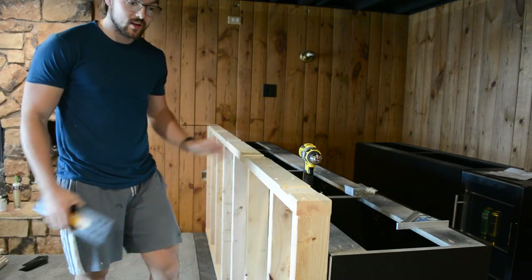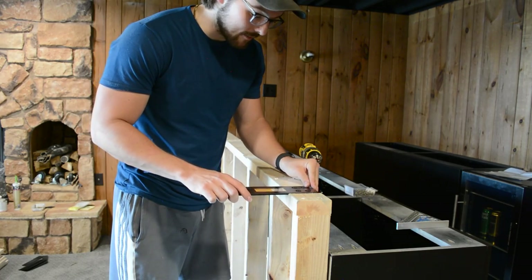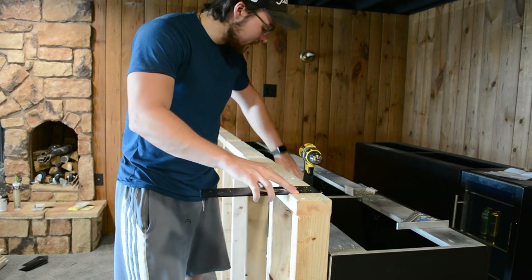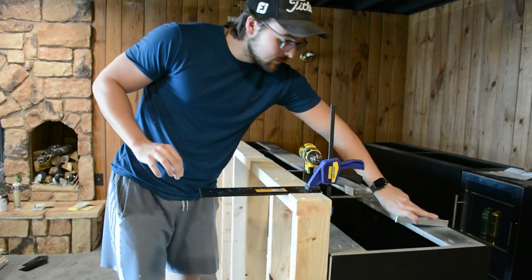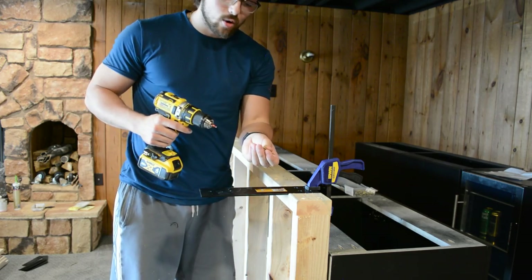Now that our wall is nice and secure, we can go ahead and install our supports for the bar top. We'll slide it into our router slot first, then clamp it into place. I'm also going to check to make sure it's square before screwing it down, and then we'll add four one-and-a-quarter-inch screws.